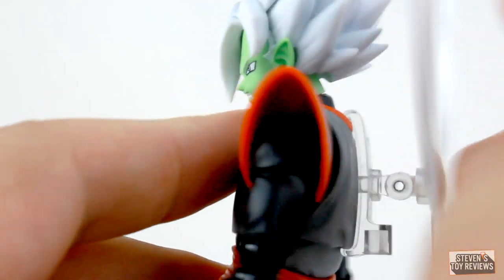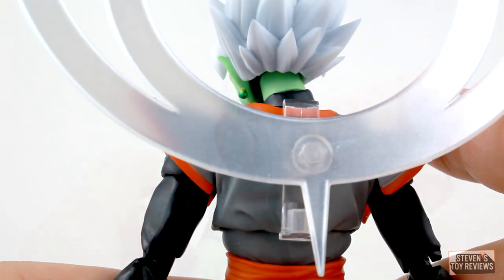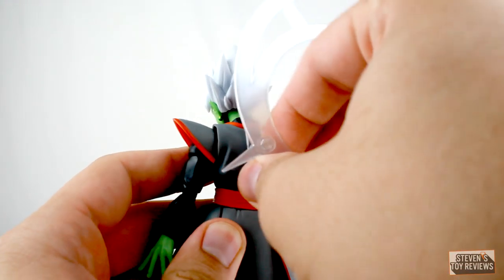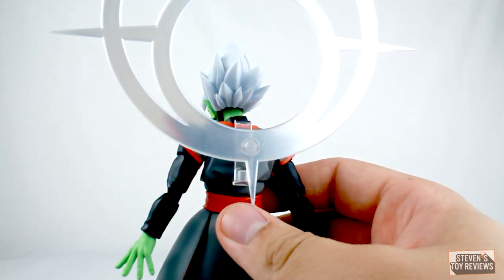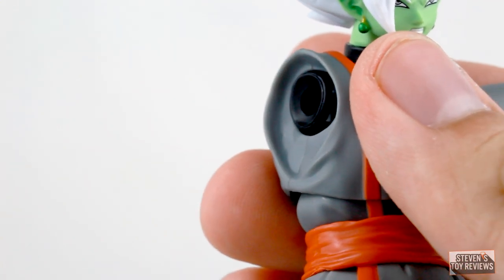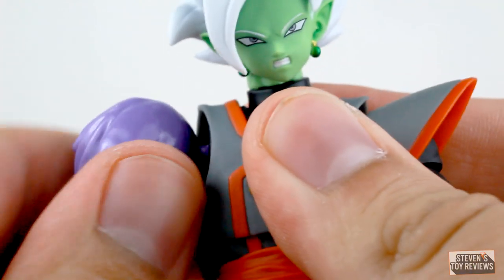The actual detailing on the halo is great on the final product, because there were questionable prototypes shown where it was completely translucent with poor-looking paint fading and shading. But the final product is just fine. The only issue is that it can look cockeyed in some poses, so it takes a little effort to make it look just right. For the transformation aspect, Zamasu comes with a gigantic corrupted arm — you grip the shoulder gently and pop it off, then pop the new one on and you're good to go.